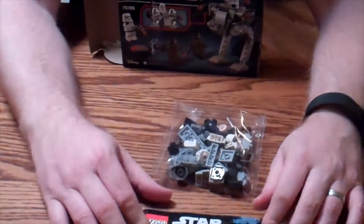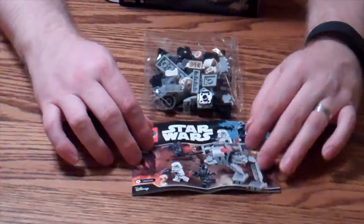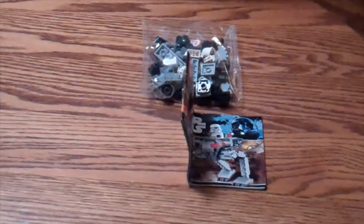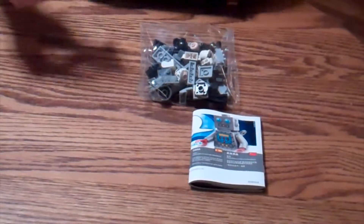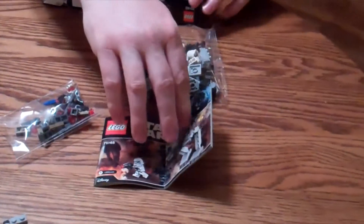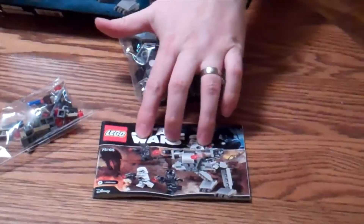Here we've got the instructions — I think these are getting smaller, which is okay. And here's the other bag. So you've got two bags, your instructions, and then you get a really cool box.